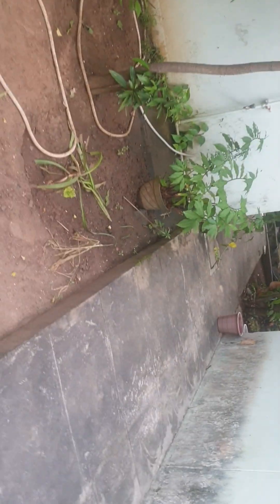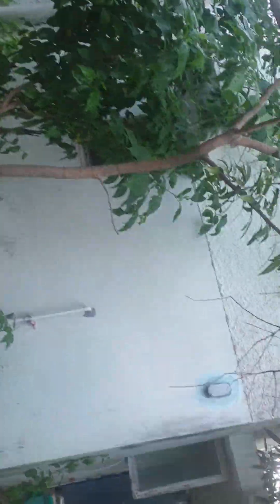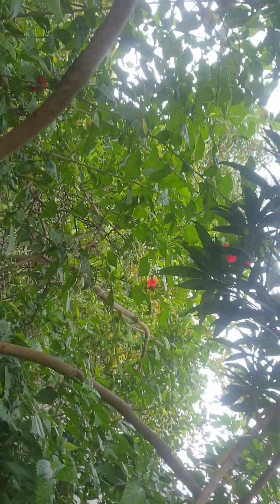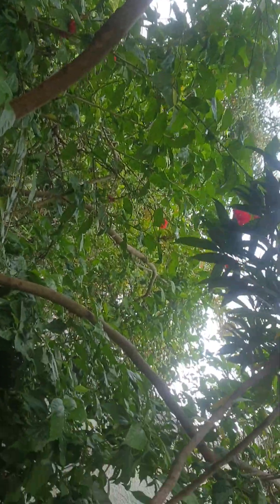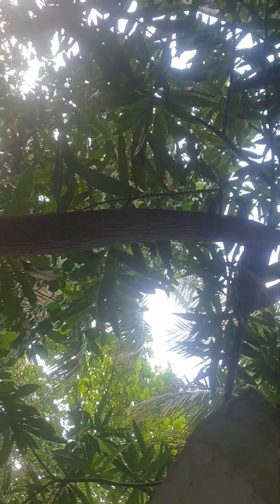I've got some insulin plant and some other medicinal plants over here. These are my red blooms for today. Yellow blooms are there but they are hidden among the leaves. I just want to show the top. There is a lovely lemon tree over there.